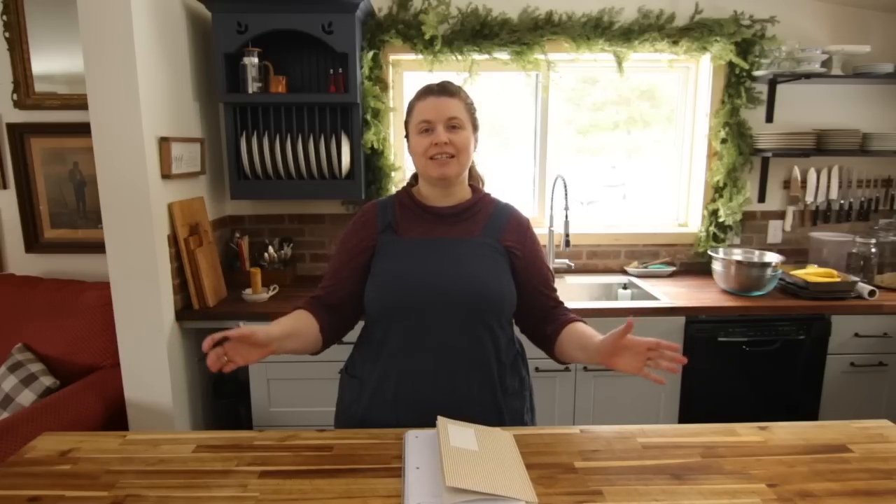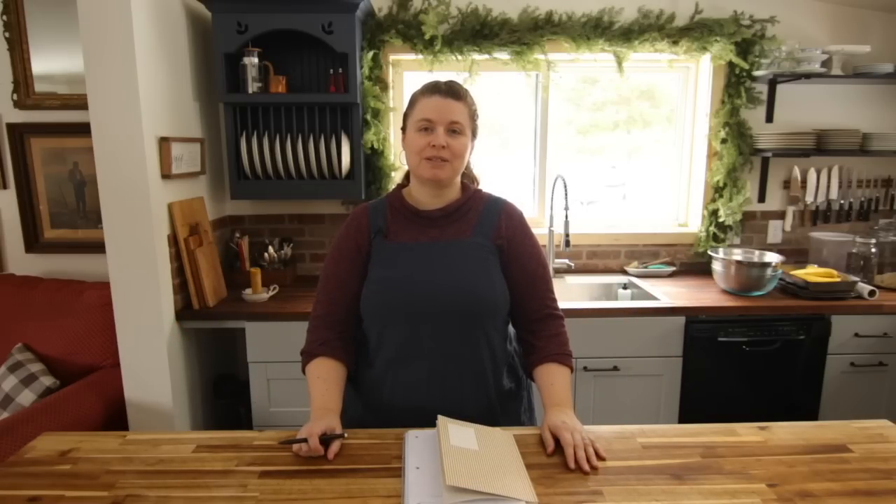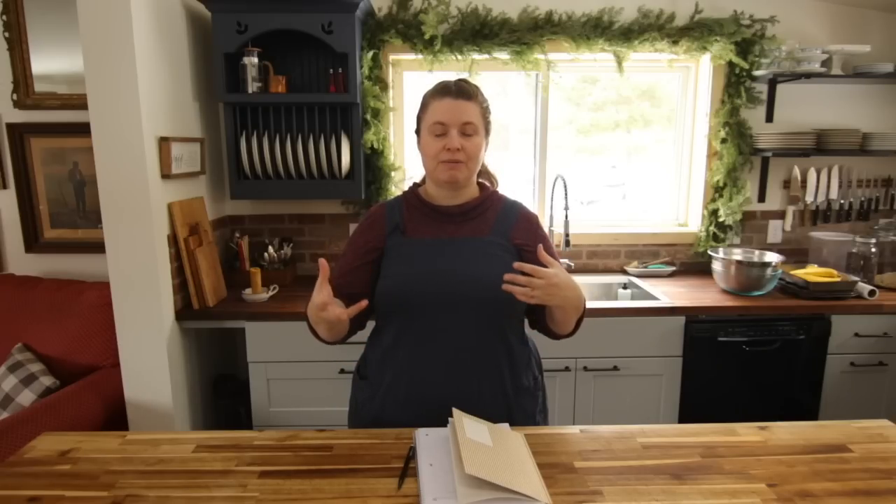Hi everyone, this is Abby Jo at Forgotten Way Farms and I'm welcoming you today to our cottage kitchen to get some breakfast freezer meals all laid out for the month. I thought I'd first just go over the list of what I'm going to be baking today.